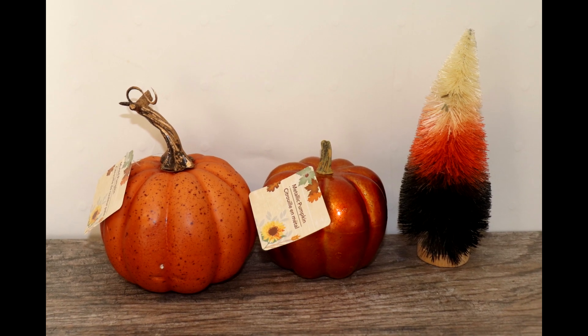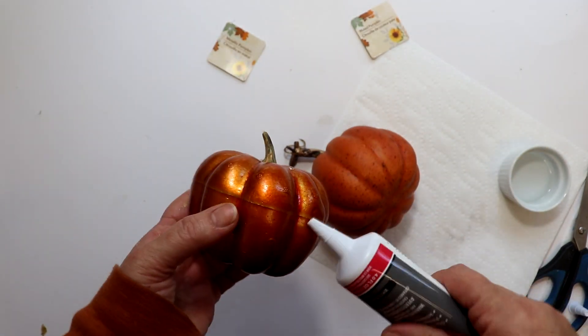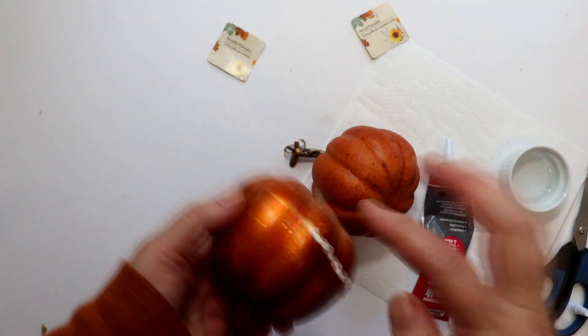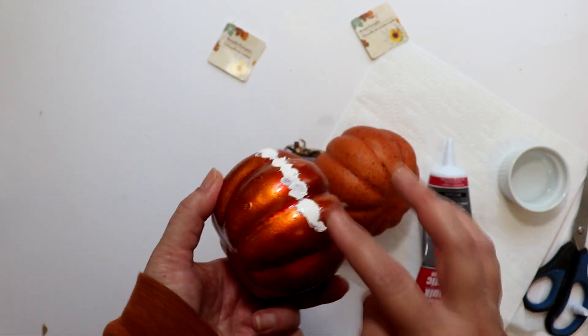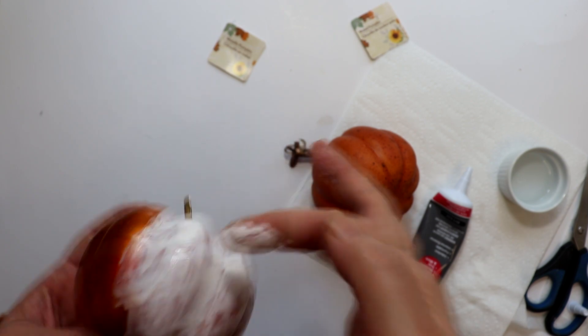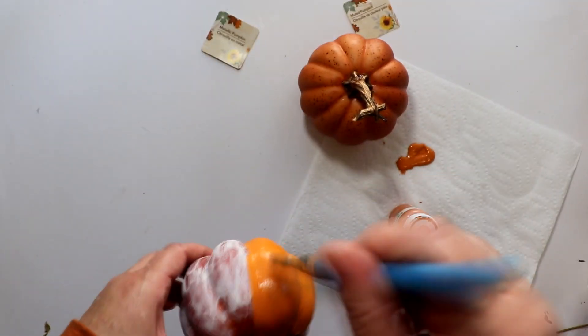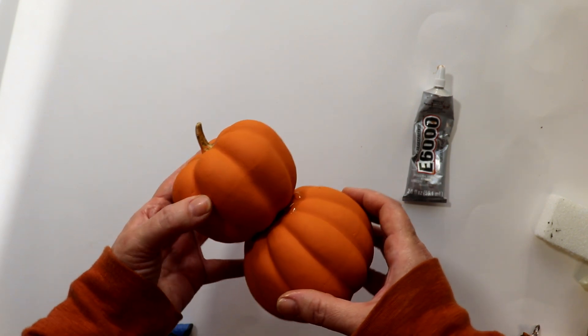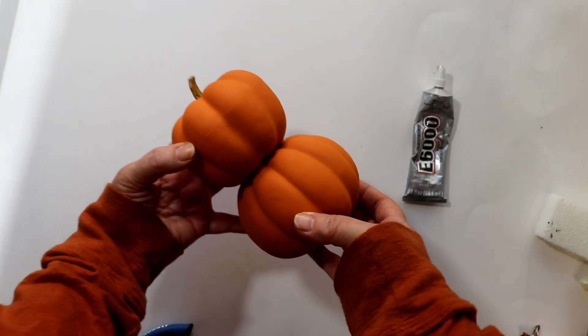For the pumpkins, I picked up one of what they call a muted pumpkin and one metallic pumpkin. They also had this candy corn bottle brush tree, which would be perfect for the tail. Unfortunately, the metallic pumpkin has a ridge that goes across the middle, so to smooth that out I took some Dollar Tree caulk and placed it on the ridge. Then using water-dipped fingers, I smoothed and feathered the caulk over the surface, then set the pumpkin aside to completely dry. Once dry, I painted both pumpkins with Waverly chalk paint in the color pumpkin. Once the paint was dry, I attached the two pumpkins together with E6000 glue, making sure the sections lined up, then set them aside for the glue to set overnight.